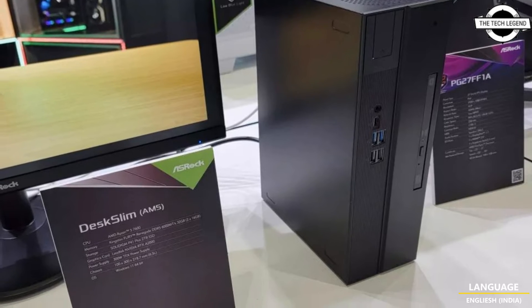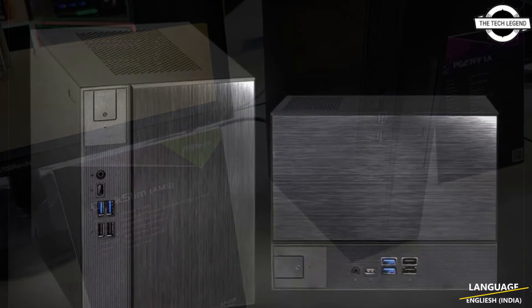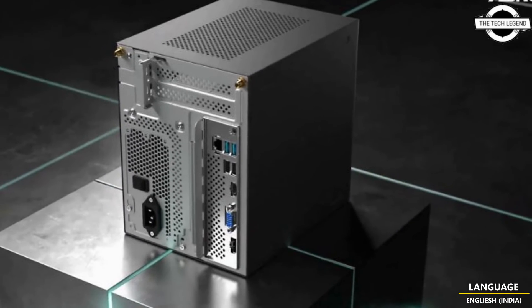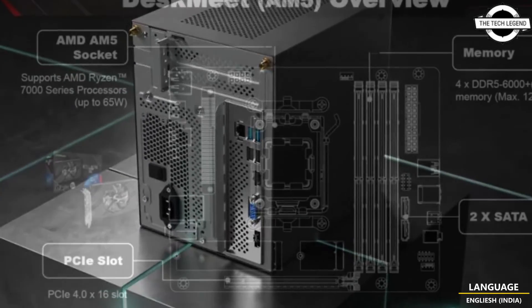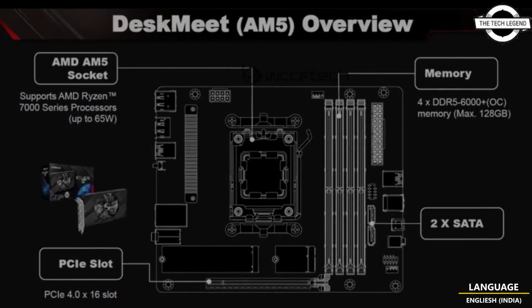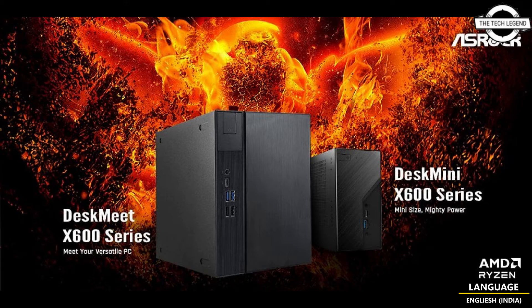The ASRock DeskWit X600 and Deskmini X600 are mini barebone PCs for AMD AM5 CPUs with DDR5 and PCIe Gen 5 support. The X600 series is poised to replace the AM4-based X300 models.